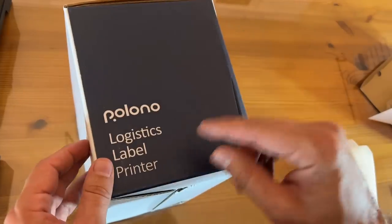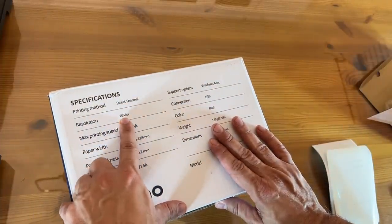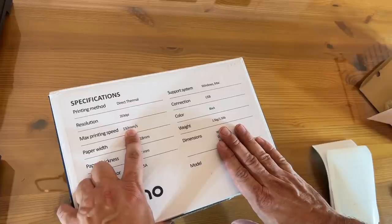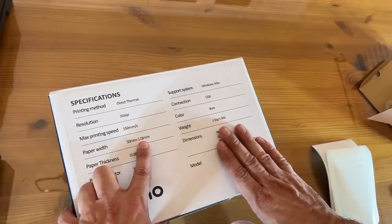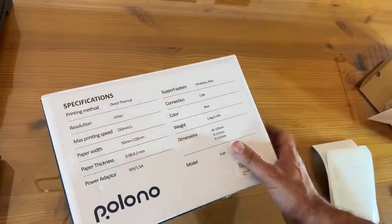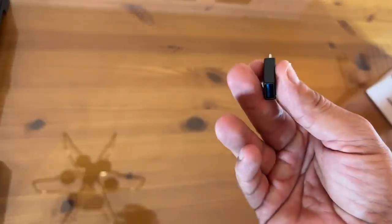Polono doing a great job here. This is a logistics label printer by Polono. It's thermal, so you're not replacing ink. It's 203 DPI, so it's great resolution. Some of my labels weren't the highest resolution in terms of the Photoshop or Adobe file itself. Print speed is 150 mm per second. This uses 50 mm by 118 mm paper. It's great for Windows or Mac via USB connection. The color is black, it's about 3.3 pounds, and it's the model PL60. It does come with a small stack of labels, and I got a big stack for myself, along with a USB-A to USB-C cable.